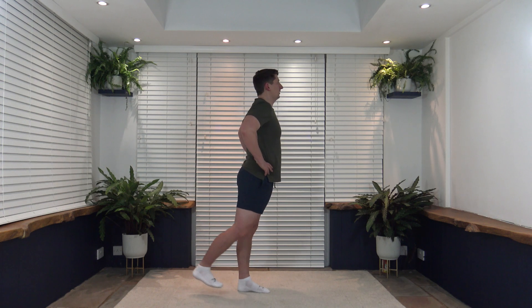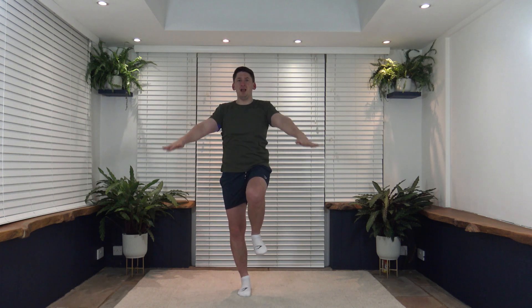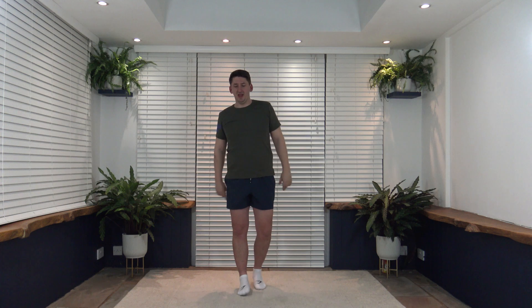We have got one more round to go — back to the knee raise with arm circles. To make it harder, do big arm circles; to make it easier, smaller arm circles, or just lift the foot slightly off the ground and do the arm circles. Here we go, round two — three, two, one, let's go!